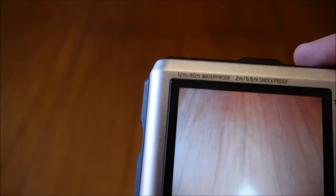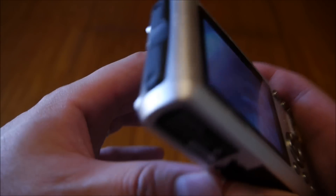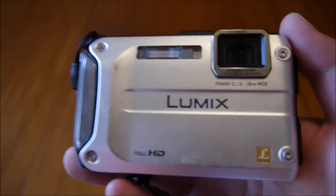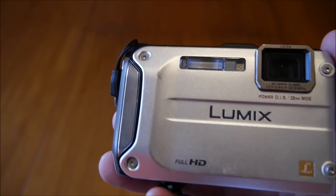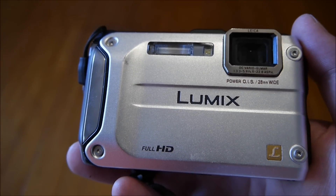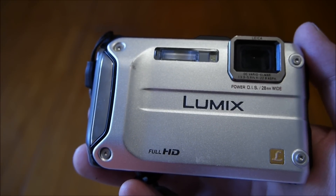There's also a little speaker on the camera. In terms of specs, the camera includes a compass, altimeter, and barometer. It has a Leica DC lens, which is pretty good quality. It goes down to 12 meters underwater, it's shock proof to 2 meters, and it's freeze proof down to minus 10 degrees Celsius.